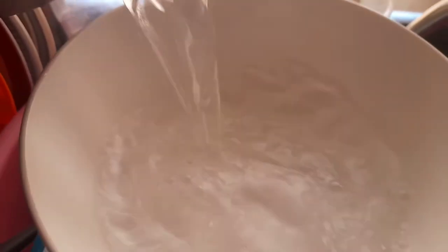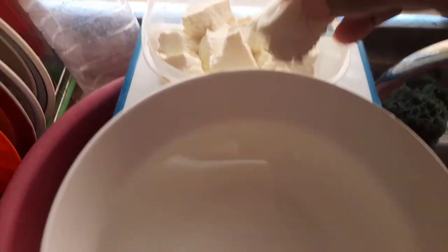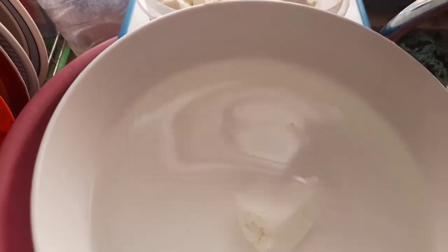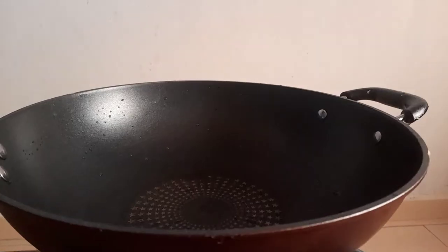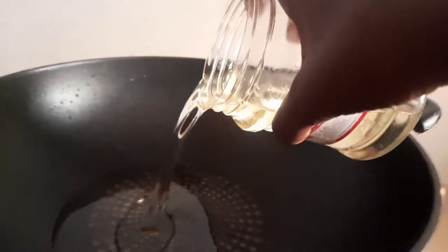Then I pour the warm water in a bowl and put the wagashi in it. I'll put my frying pan on fire then pour the oil in it.